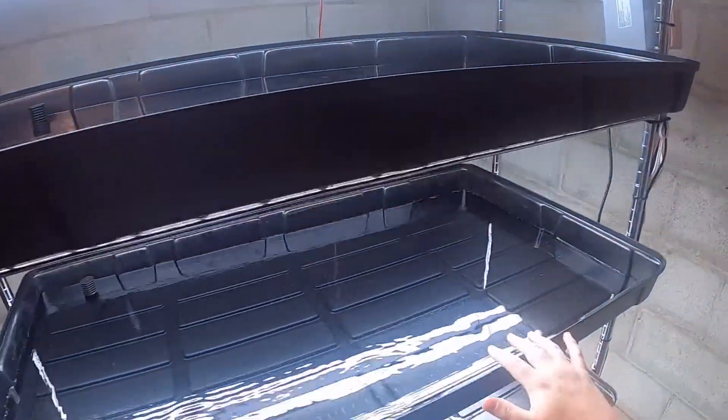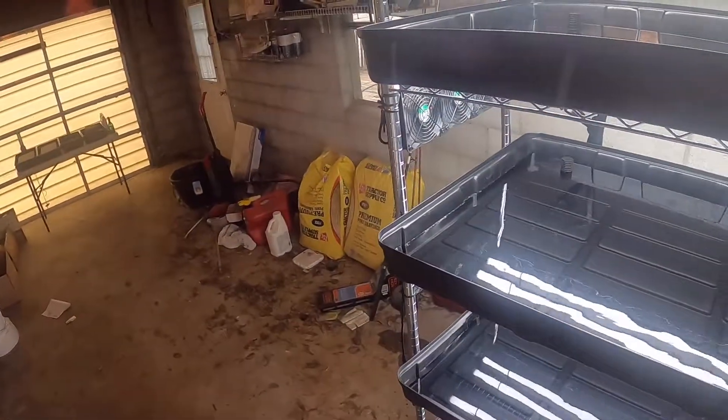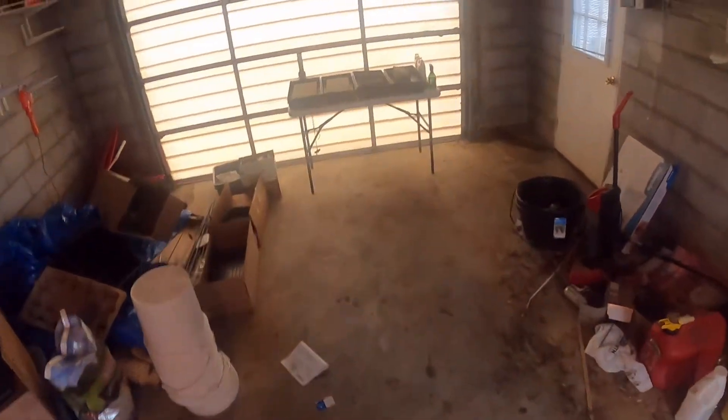There are four spots in which I can put these 10x20 trays, and they're pretty much marked out. So I figured, why not just do four trays — experiment with four different kinds of crops and see how this goes.